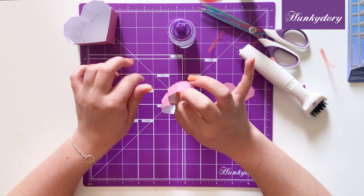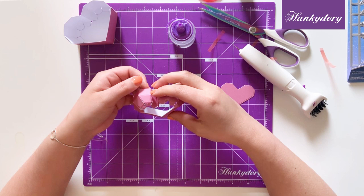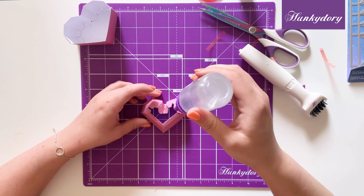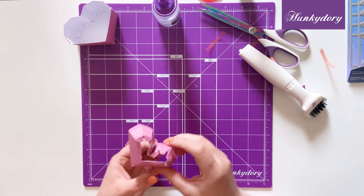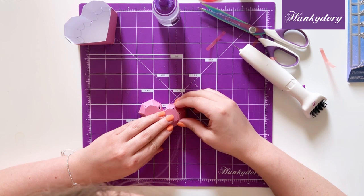Just hold down on these for a short second and make sure they're nice and glued together. Once you have those sections in place we can fold all of these tabs down. I'm going to add some more glue — just run the glue along the outside of these tabs — and we're going to stick the top panel section, which is your smaller heart, onto the edges like so.